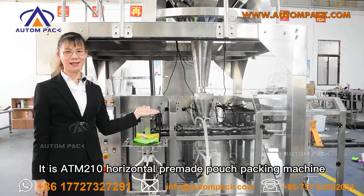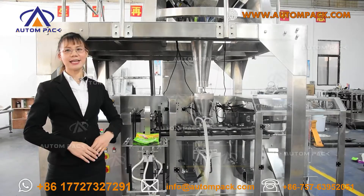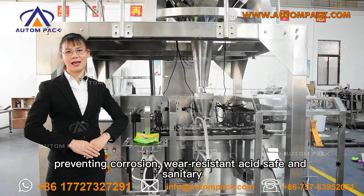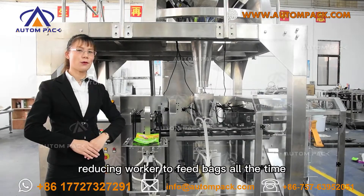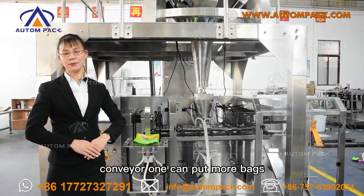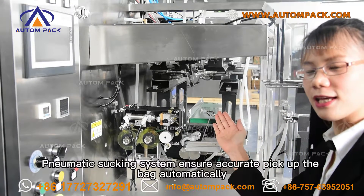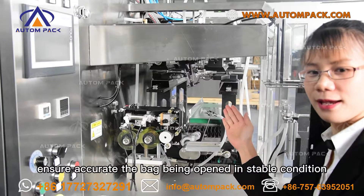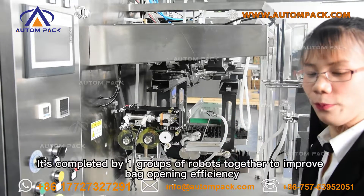This is the ATM 210 horizontal premade pouch packing machine, offering a very wide range of packing applications. The stainless steel machine body is beautiful and practical — corrosion resistant, wear resistant, safe and sanitary. Look at the bag depositor: it holds a large number of bags, reducing the need for workers to manually feed bags constantly. The large bag magazine can adjust according to bag size. At the bag pickup station, the motor-driven vacuum suction system ensures accurate automatic bag pickup. The powerful vacuum bag-holding and suction system ensures the bag is opened stably, completed by one group of robotic arms to improve bag-opening efficiency.